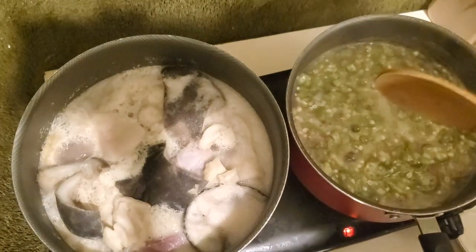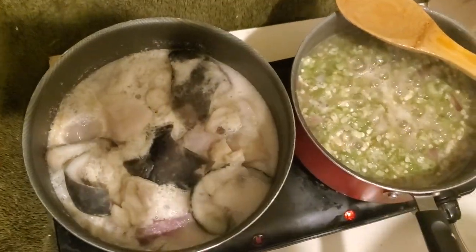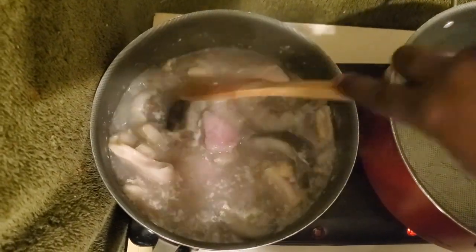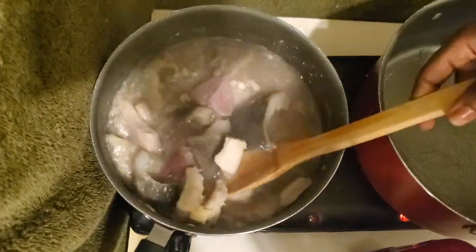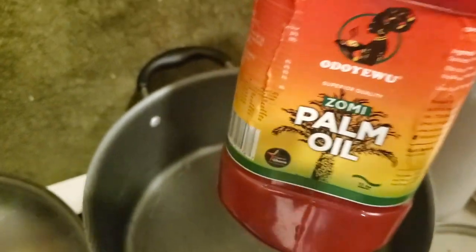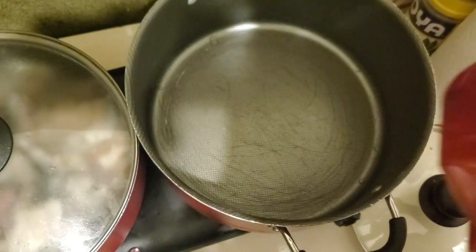You blend the spices and then add them to the meat to steam a little bit. Add salt to taste - if you don't add salt it won't taste right. So add a little bit of salt. Whilst you're waiting for the meat to steam well, we are going to start with our stew.